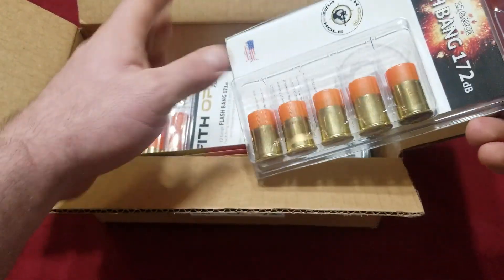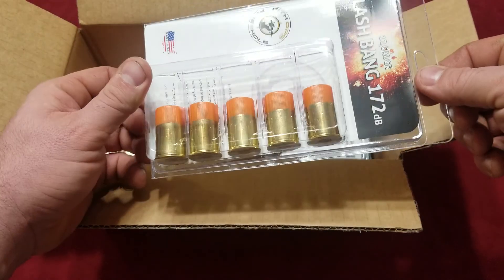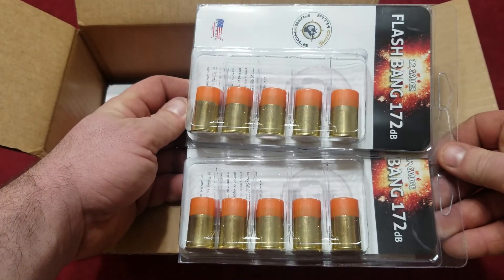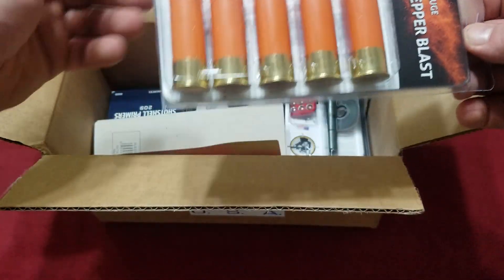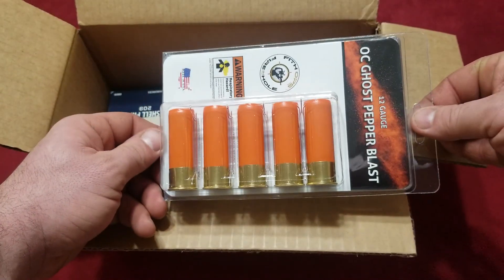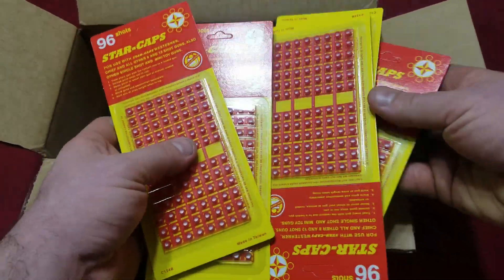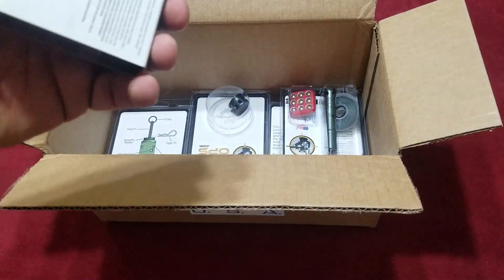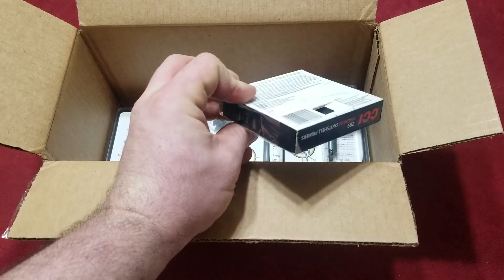We have a flashbang - 172 dB - got two of those, totally awesome. What is this? OC ghost pepper - very cool. We're definitely gonna fire some of these off and check it out as soon as winter ends. We got a bunch of caps for the claymore. I'm gonna have to make some claymore videos, maybe prank my wife. Shotgun shell primers - oh wait a minute!